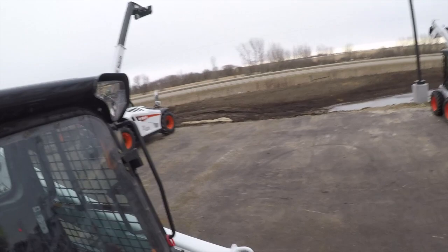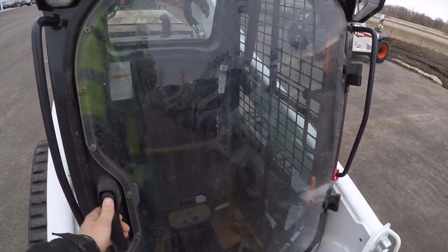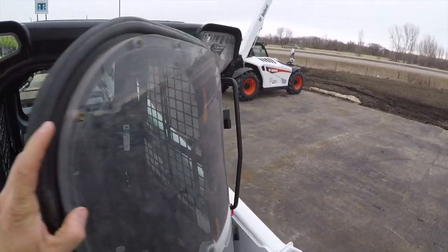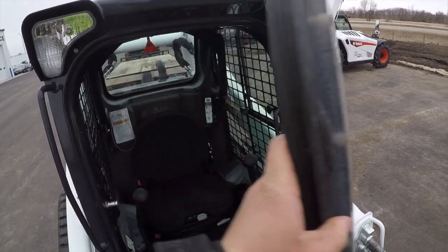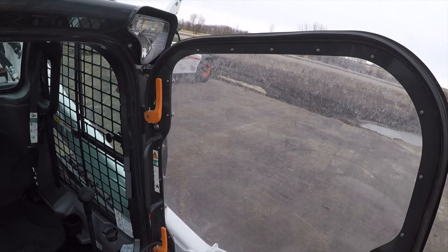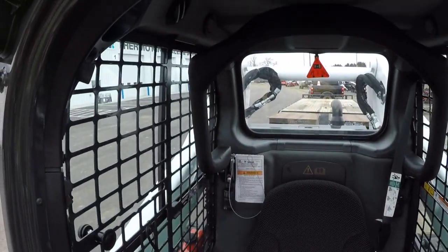Whenever we use this forestry head, they put this door on here — it's extra thick, it's not your standard Bobcat door. You can see how thick it is. I don't exactly know what material it's made out of, but I do think it is a different material than the standard glass door.